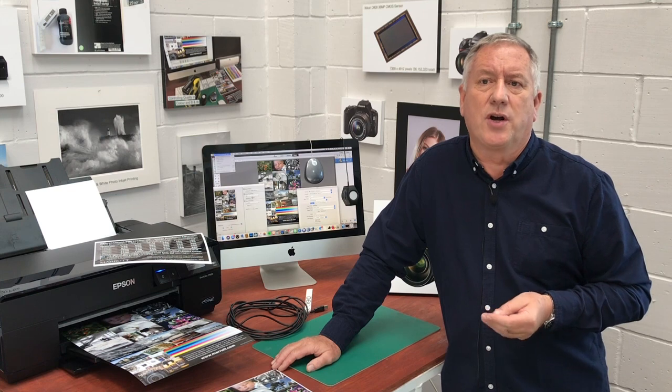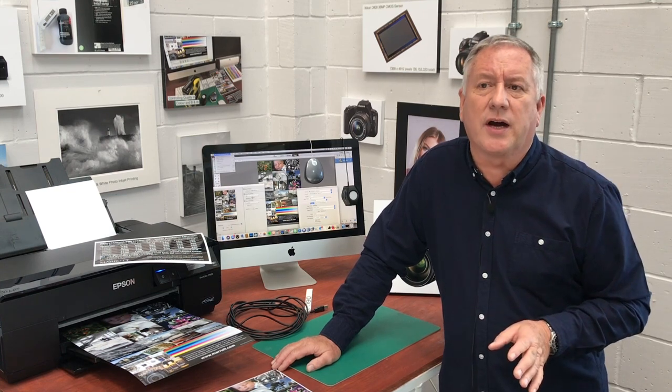Generic printer profiles created from another printer to get you in the ballpark of accuracy are not considered to be accurate enough at this level of print production. Don't use them.